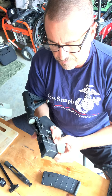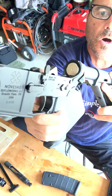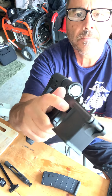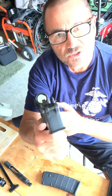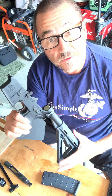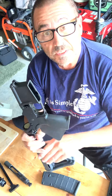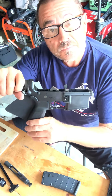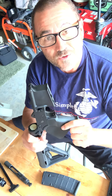And there you have it. That's how you install your mag release on an AR-15 build. I hope you found this educational, maybe even a little entertaining. Train for the moment.